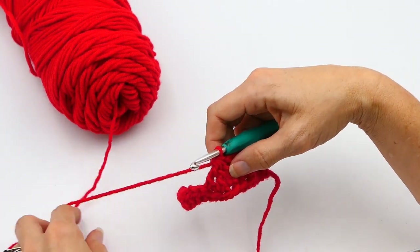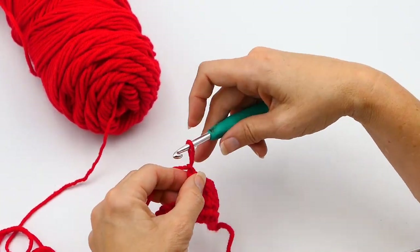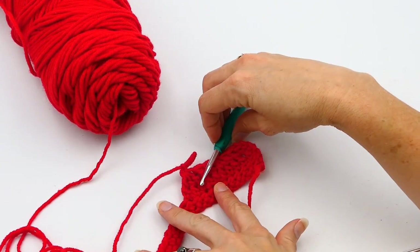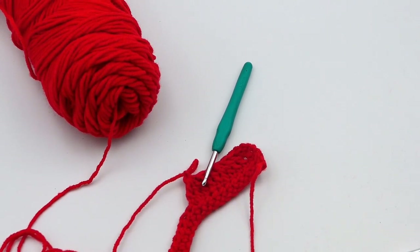And that is how you make a triple crochet decrease, decreasing three stitches into one, and then two stitches into one. I hope you liked this video. If you did, please subscribe to my channel and push the like button. Thanks for watching.